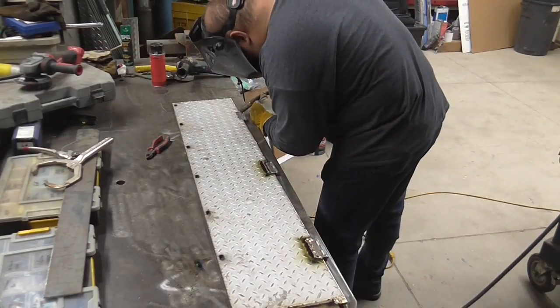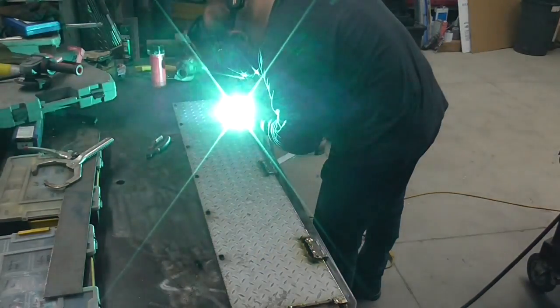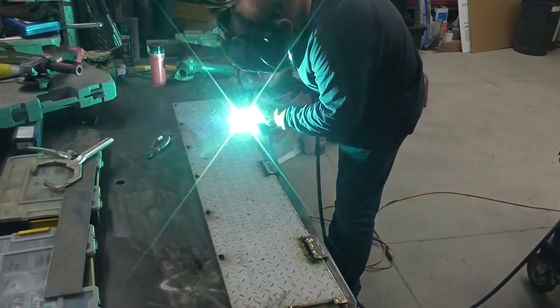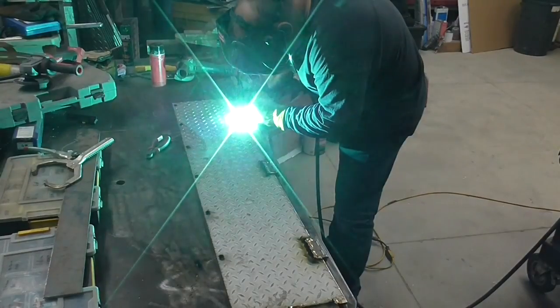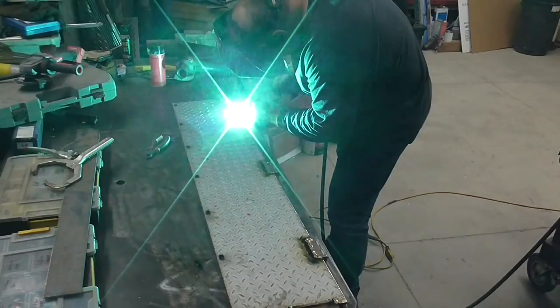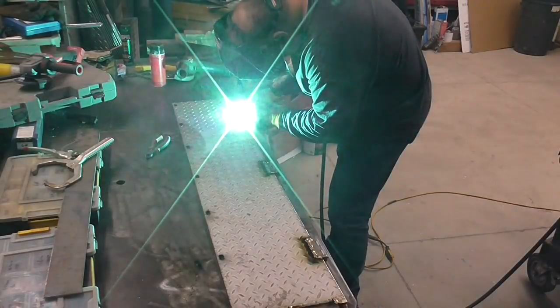To minimize distortion pull, I'm welding the left side and then the right side — actually MIG brazing, pulse MIG brazing — and then doing the long run on the backside to minimize heat input and warping.